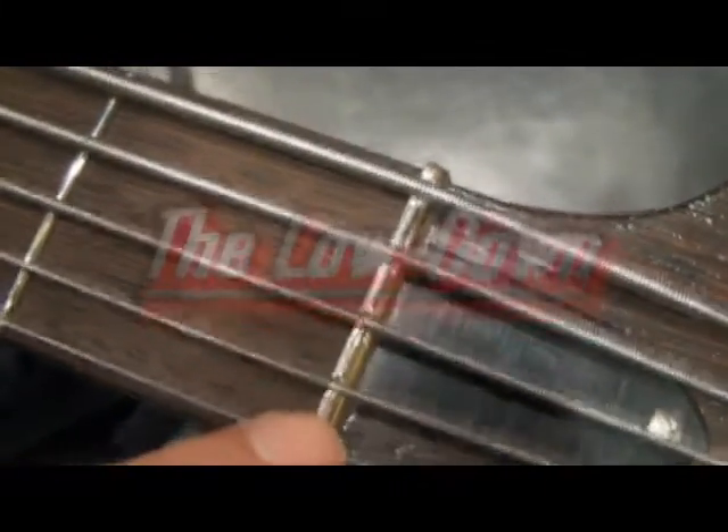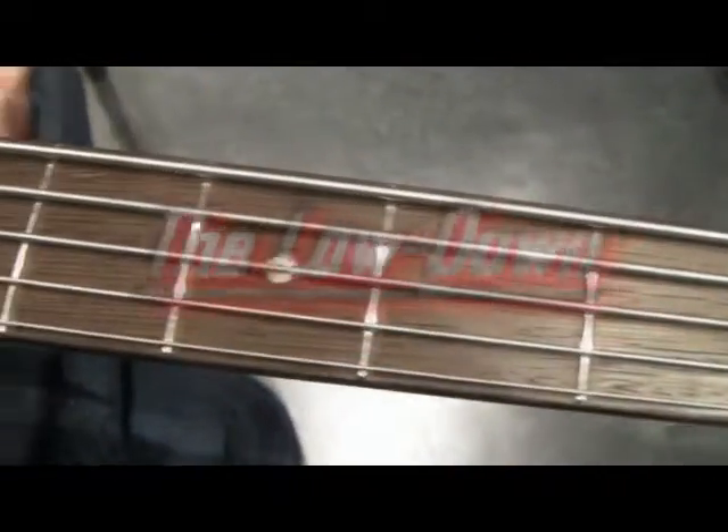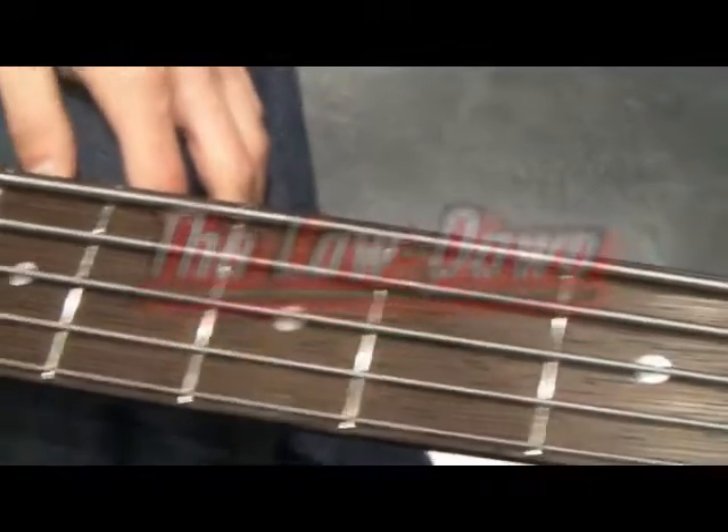The frets are silver-plated nickel silver, and the nut is made from the same material as well. What a wonderful bass. And check this out — you've got the mother of pearl logo inlay there. It's wonderful. The ESP Halibut 5.